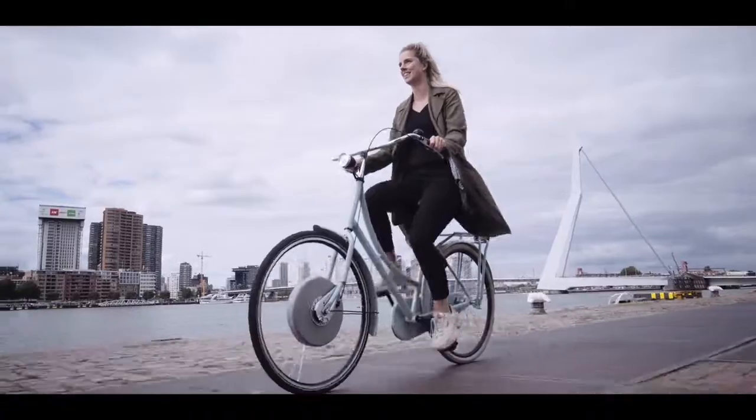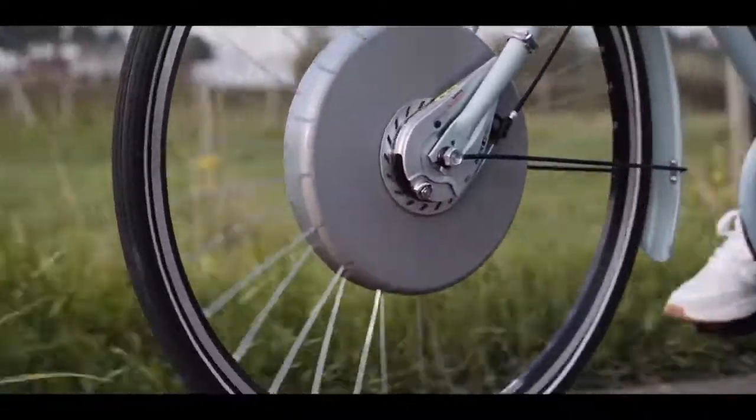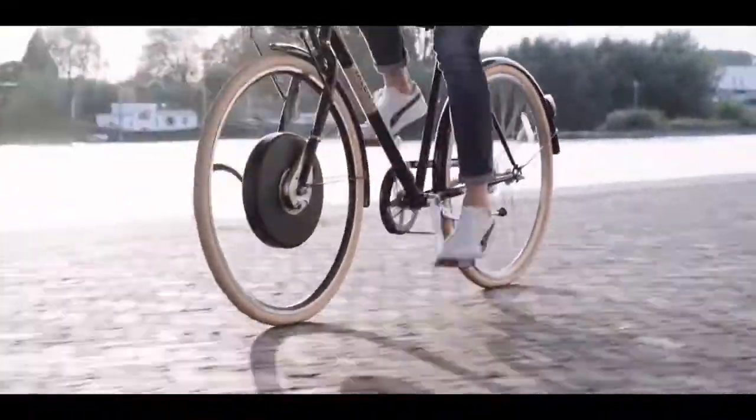What makes WiiWi extremely unique is its software. The software adapts to you. The only thing that you have to do is just a really small test ride in order to calibrate all the systems. From that point on, complicated algorithms will start calculating the required power output to make your ride as comfortable as possible.